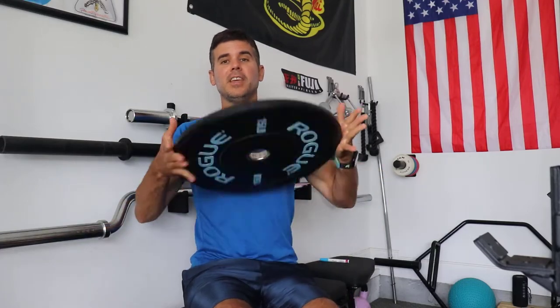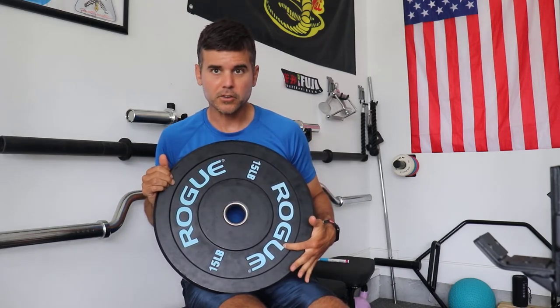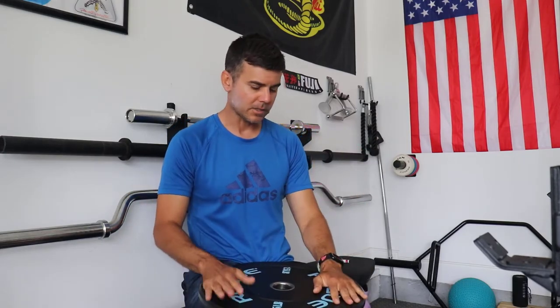That paint job is about two years old and it looks really good — there's not even any scratches on it. Here's another Rogue plate, a 15, which I colored blue. This one actually has a little scratch on it right here. So I'm going to show you guys what I used, how I did it, why I colored them, and how to do it. It's actually really simple.